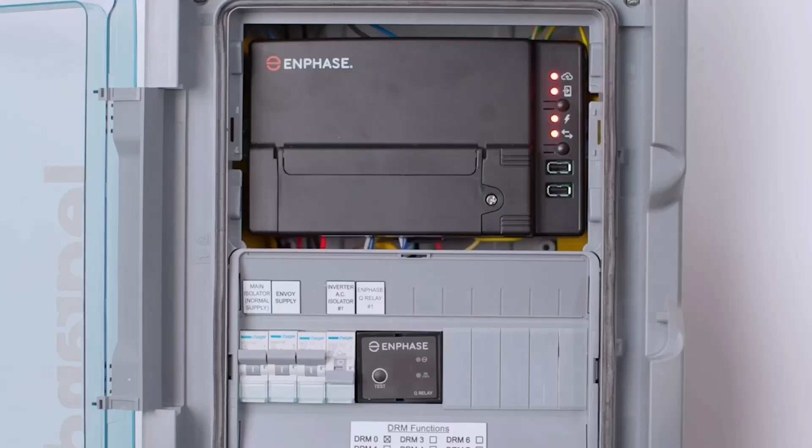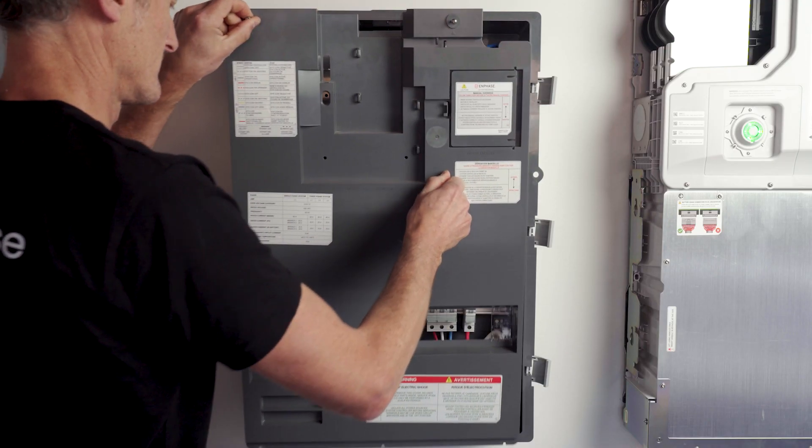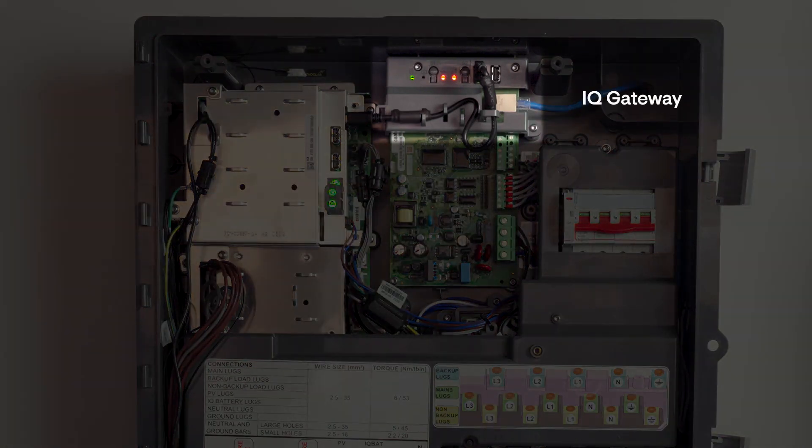To begin commissioning an Enphase PV only system you will require the IQ gateway and internet access on your phone. All installations use an IQ gateway installed, for example, in a solar switchboard for communications and control. You have two options: the traditional IQ gateway installed into a solar subboard, which includes IQ relays for each microinverter circuit, or the IQ system controller with a built-in IQ gateway. IQ system controllers can be used to ensure the site is IQ battery ready should the homeowners decide to add battery storage in the future.